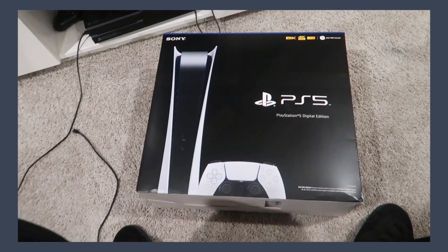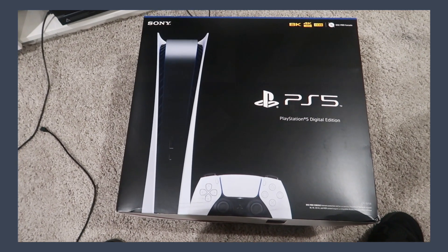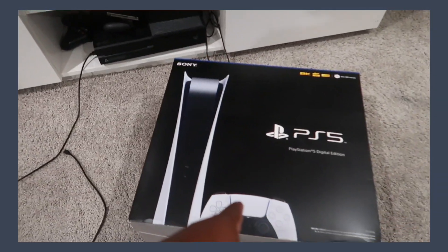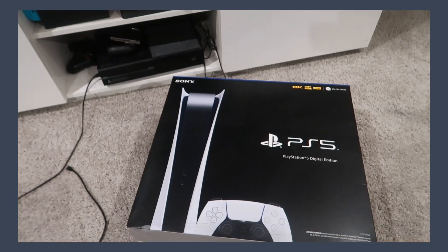Destiny is asleep but I figured since I just picked this bad boy up, I will go ahead and do a little unboxing video. I don't know how I'm going to do it because I kind of need to plug this system up so I can transfer my stuff from my PS4 to here, so I'm just going to unbox it and show you what's in the box.